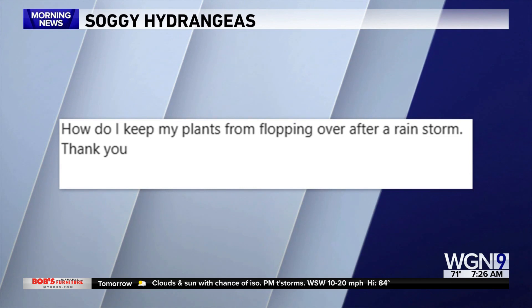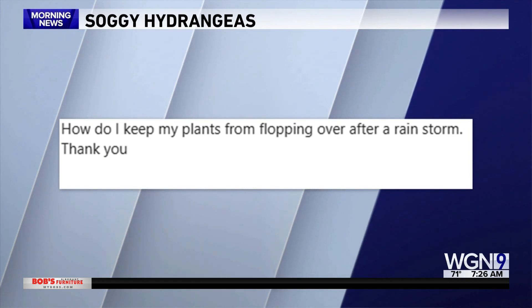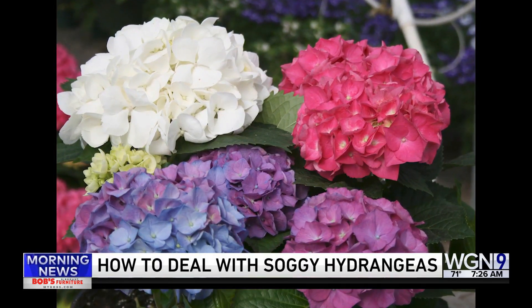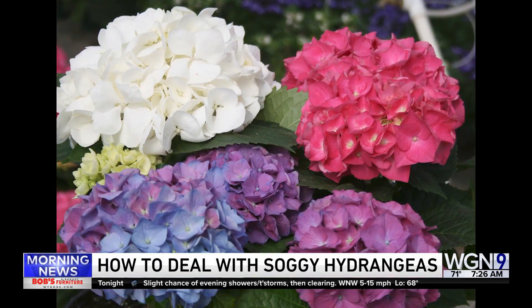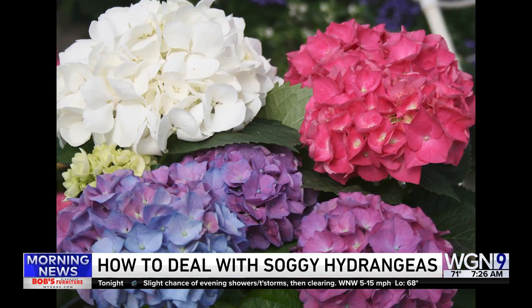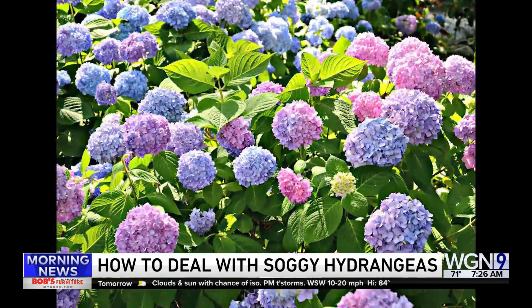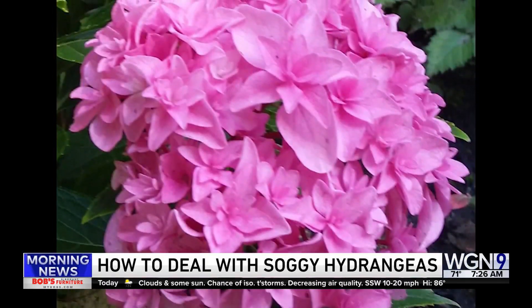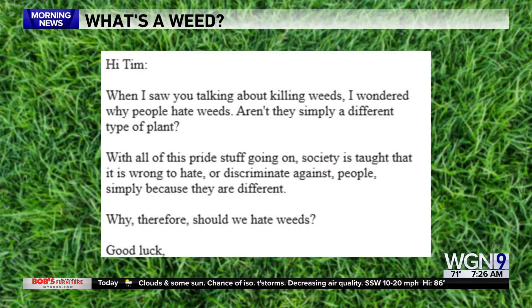Ted writes in: how do I keep my hydrangea plants from flopping over after a rainstorm? Well, I love hydrangeas — they are such pretty flowers — but with some heavy rains there's not much you can do to keep them from falling down with the weight of the water. If the soil is well drained, though, they should bounce back pretty quickly. You can gently shake off the rainwater to get them to bounce back a little faster, and it won't damage the plant.